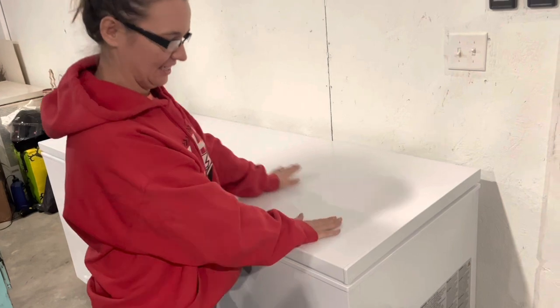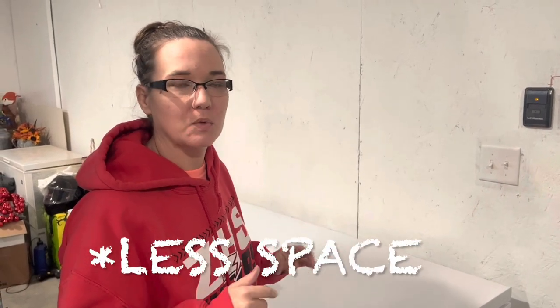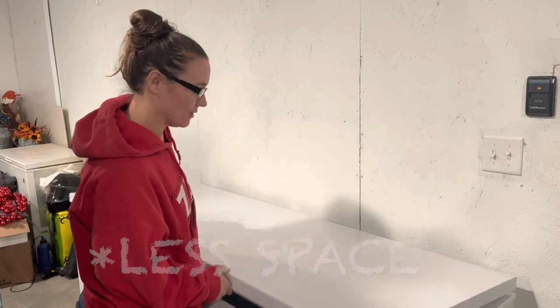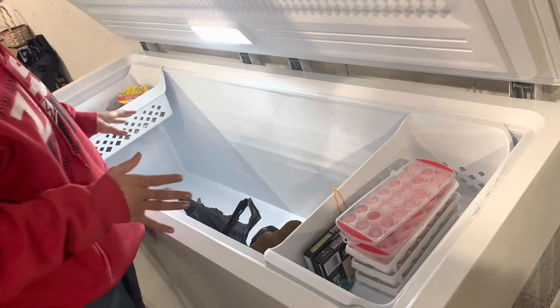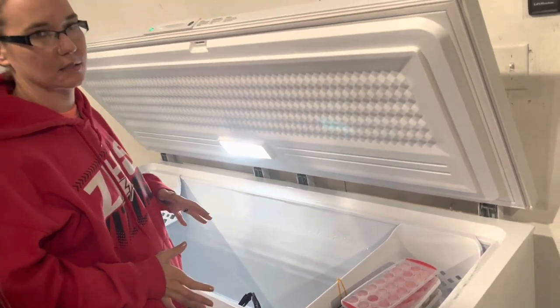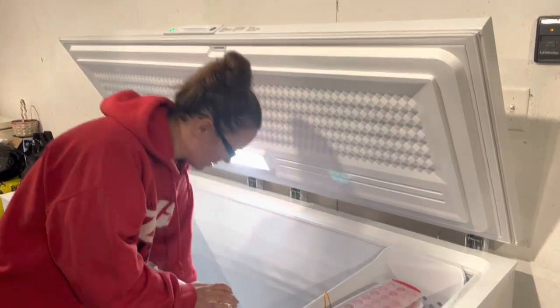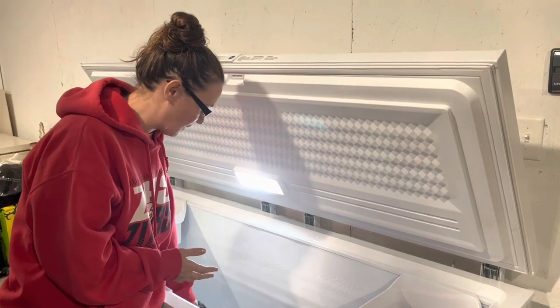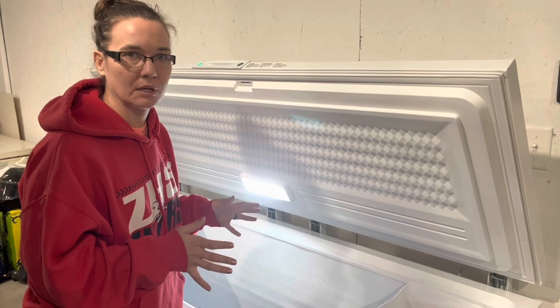Hey y'all, we got a new freezer — worked our butts off for it but we got that sucker. We needed a bigger one. We have two small ones, and we were just trying to get more space. Check it out, it has a light! We've had it for a couple weeks but I have not had time to move everything over, so I thought I would show you guys how I organized my freezer.